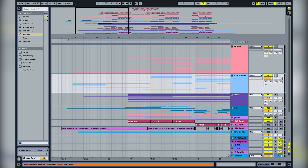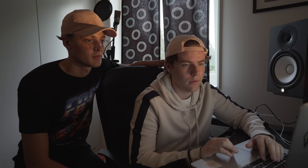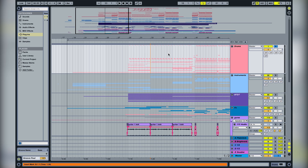The next part is the chorus and it's very similar to the verse. We have the same piano chords and we added a guitar here. We also deleted the kick, so we only have the clap.